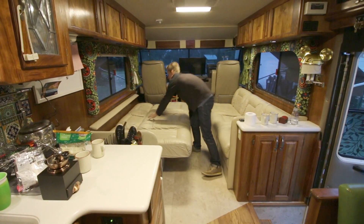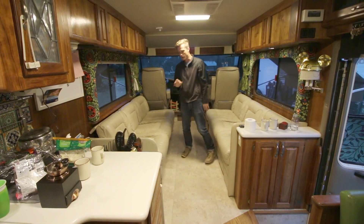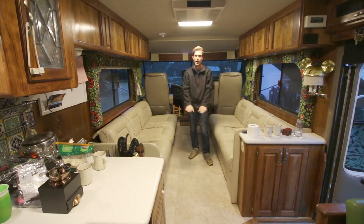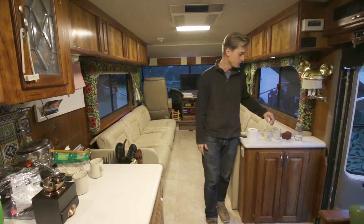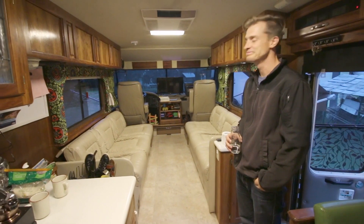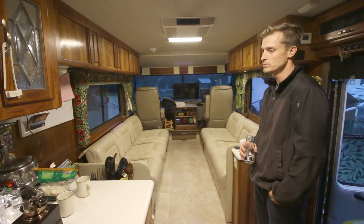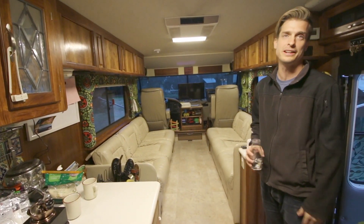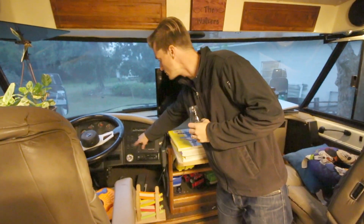He's bigger now, so instead of the pack-and-play we have an air mattress we lay down under here. When both beds are out that's where he sleeps — he kind of likes it as his own little space. Five kids in a 40-foot Foretravel — no problem. It works because for the most part we're in warmer weather and we're not always inside, which is the whole reason we're able to do this video — no kids in here right now! There's a rear monitor here too.